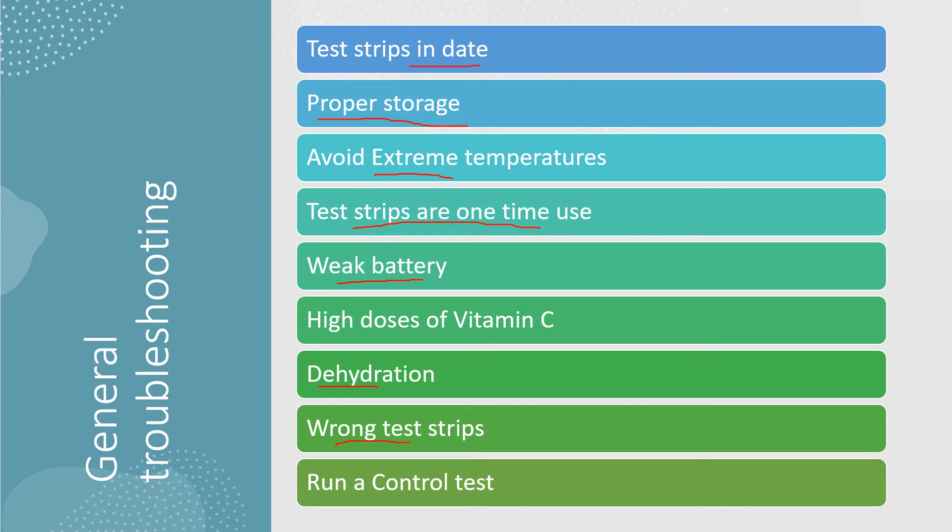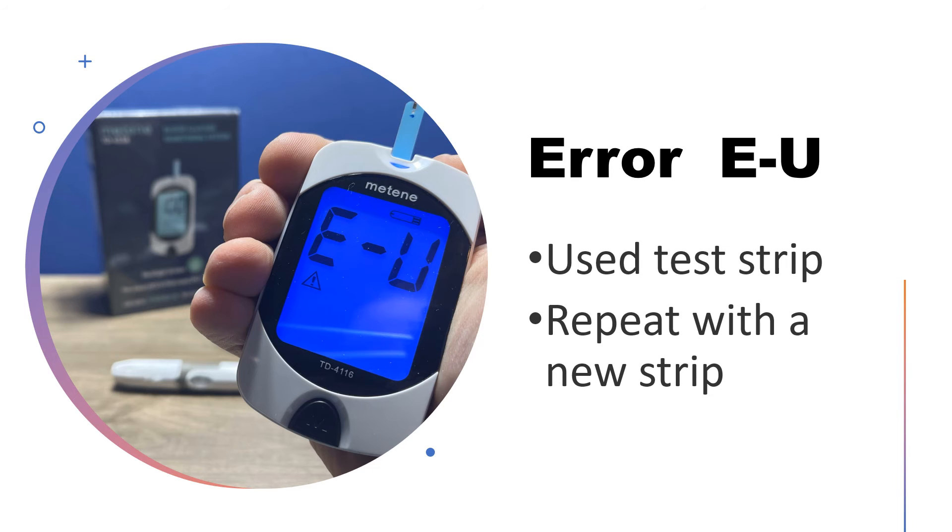You want to ensure that you're using the proper test strips for your meter. You can also run a control solution test, which can give you an idea if your meter is operating properly.